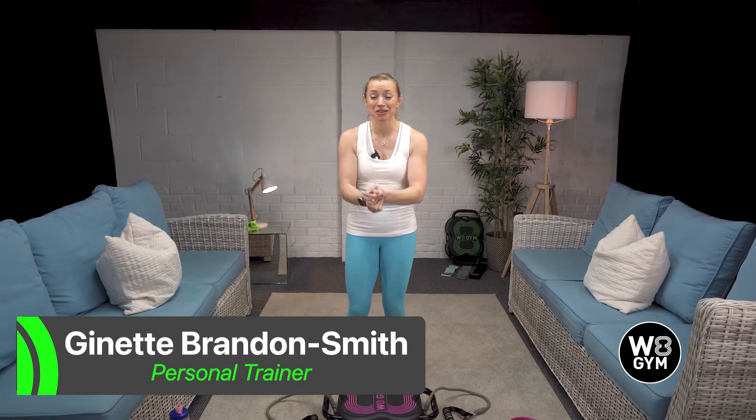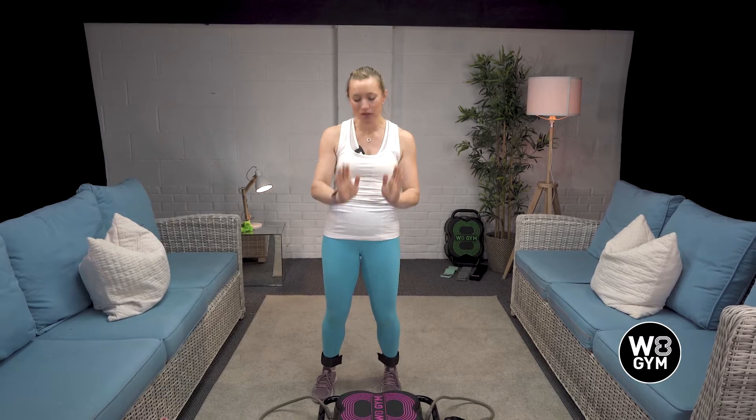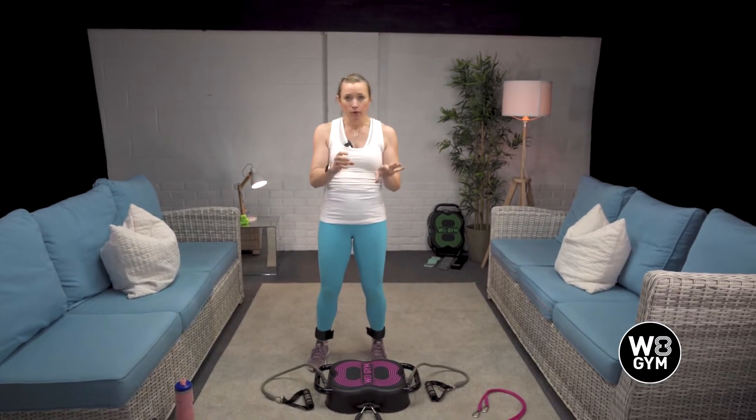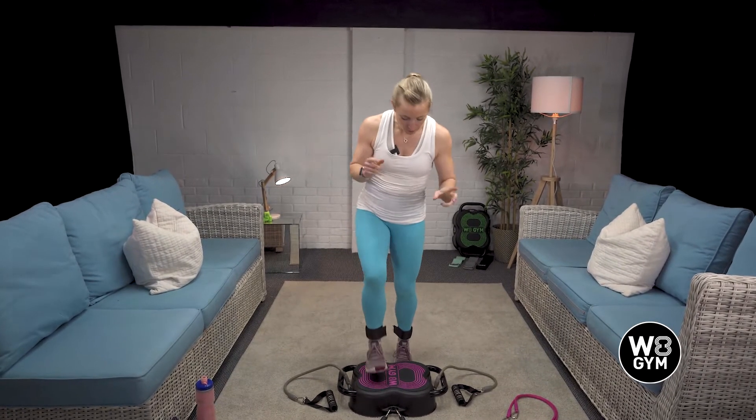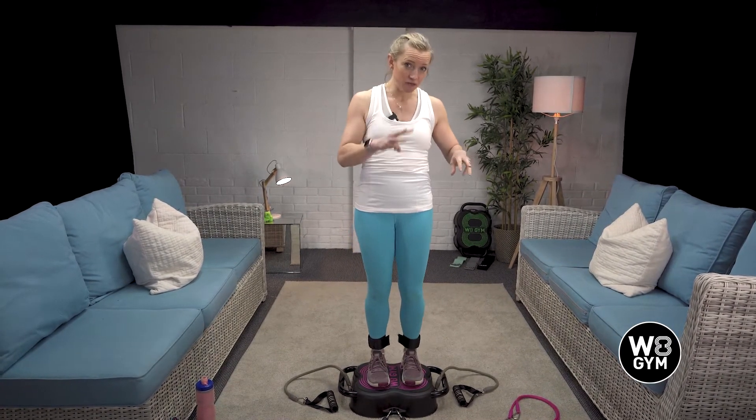Hello everybody, this is workout number eight, and you would have started the eighth week of your eight-week challenge, so big up to you. This one is all about the resistance bands. We're going to run through all eight exercises with you now, then we'll get going with the workout.